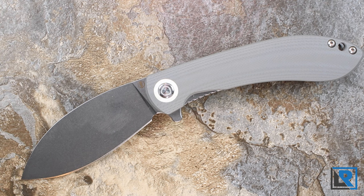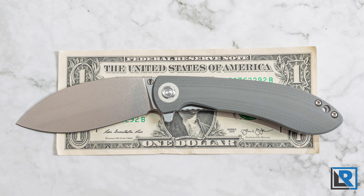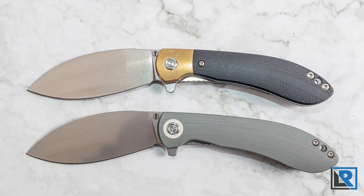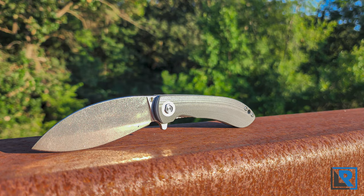Let me know what you think of the Nightshade in the comments below. I wonder if any of you have one — I know when I did my live about a month ago and was using the brass version, a lot of you were wondering what it was. I'm interested if anybody picked it up. As always, I appreciate you watching, liking, and subscribing, and I'll catch you on the next one. Thanks for watching.